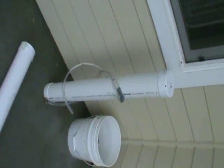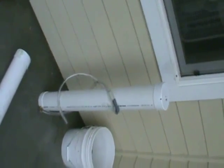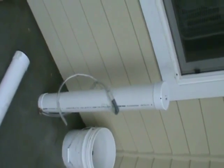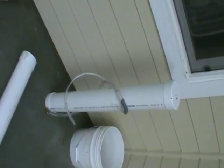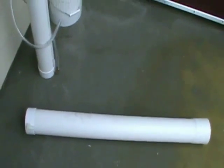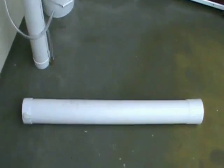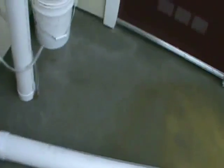Here we have my slow sand water filter - the same one I copied off of Cryptic Cricket. Here's the one I've already completed and here's the one I've just started on.